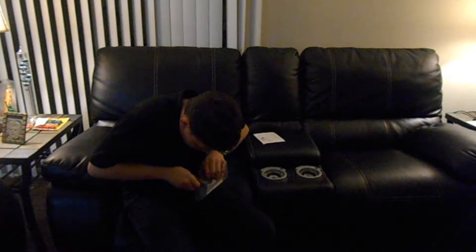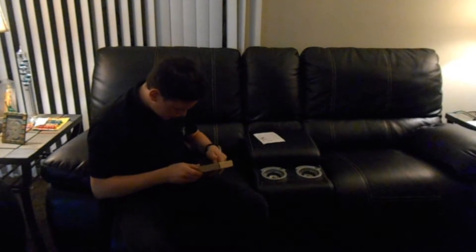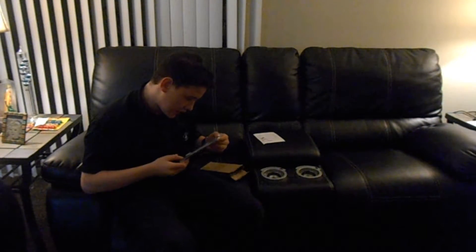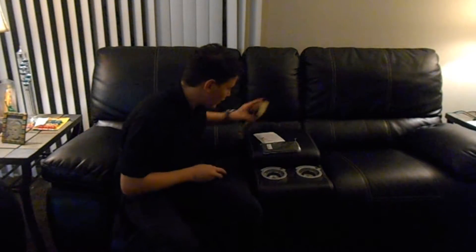Let me take off the packaging. I have no idea what it is — I ordered it before. Alright, let me open this. Okay, so this is a case, looks funny. There's oil in here. I don't know what this is.